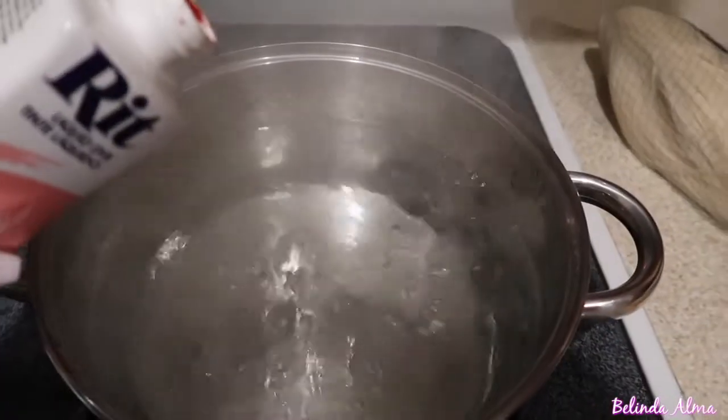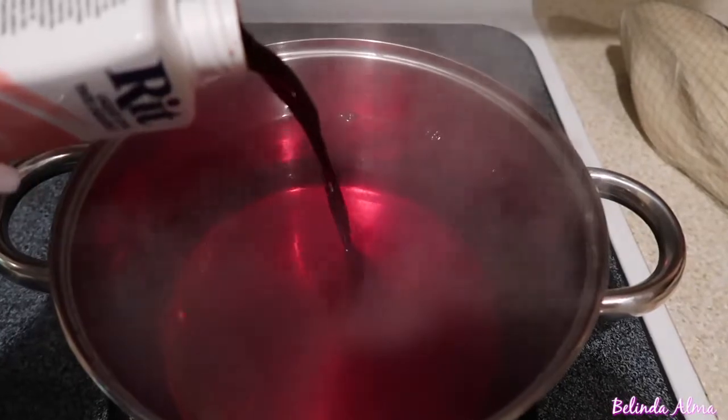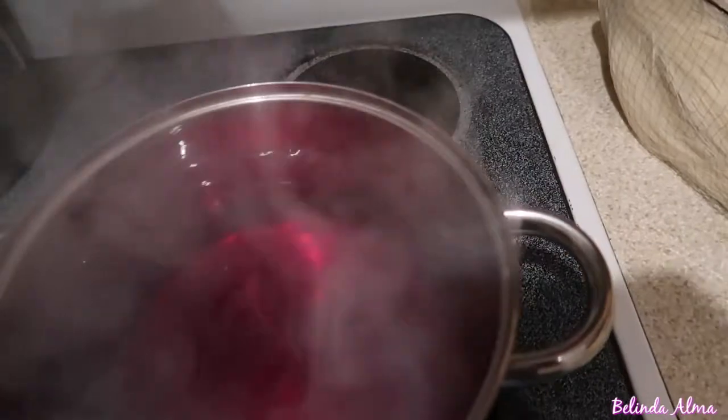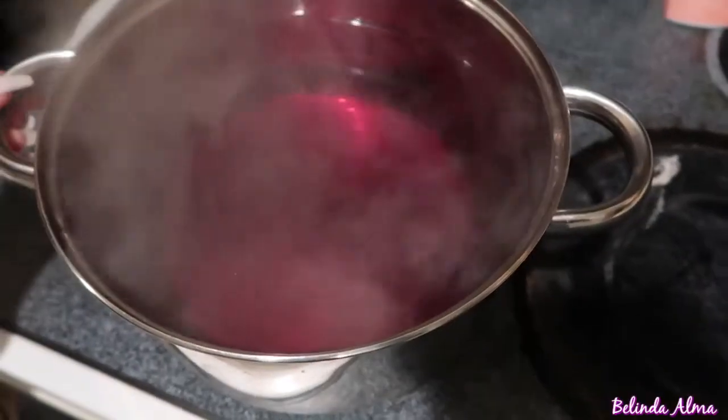You're just gonna want to boil your water and then pour your Rit dye in. I personally just threw the whole thing in — I said, hey, why not. So you can pour the whole thing, or half, or however much you want. Whatever you feel comfortable with, and if you don't like it the first go around, just do it again. Then slowly you're gonna want to dip the hair in.